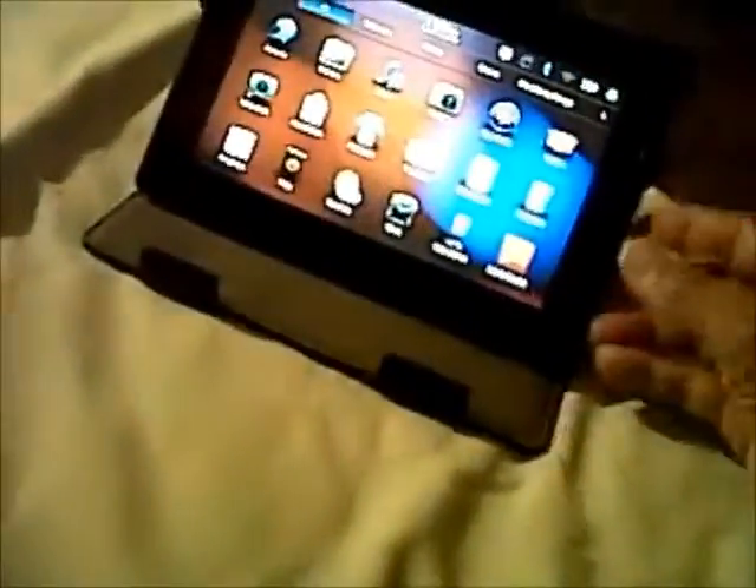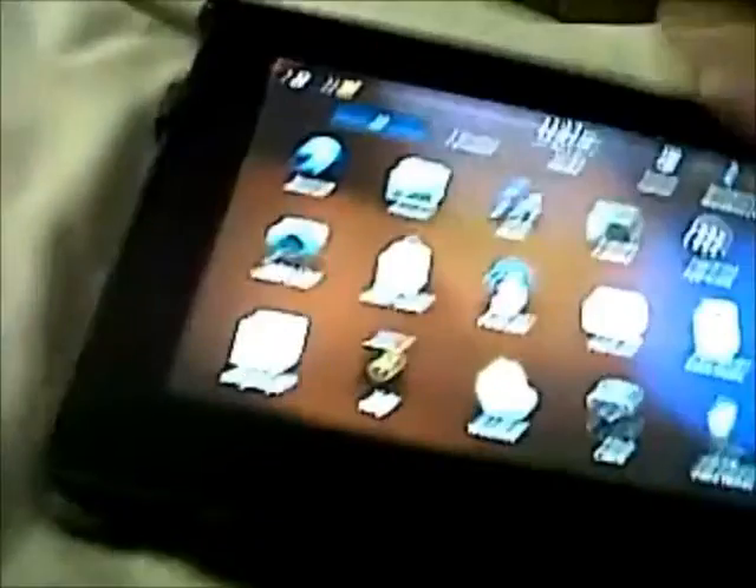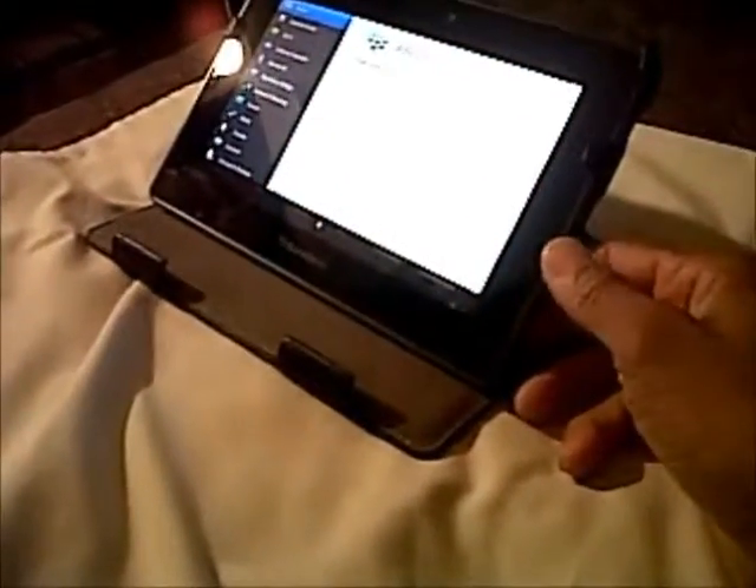The thing with this cover is, down here where you plug in — it has to be laying down. If you plug it in and sit it up, you don't have access. You can't plug it in when it's upright. To me, that's really weird.